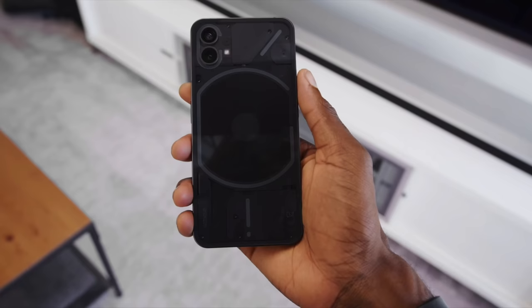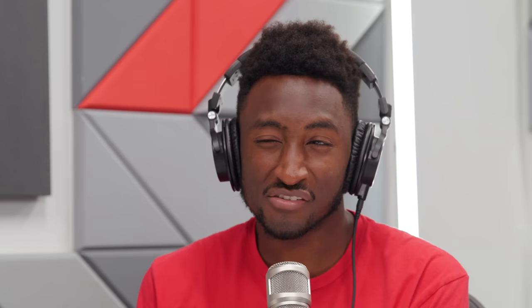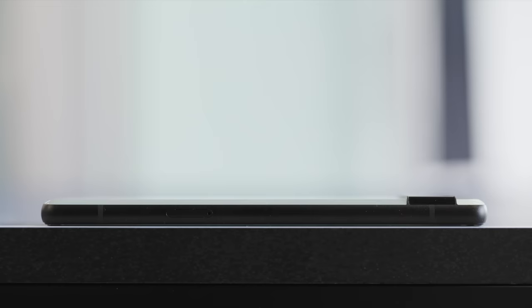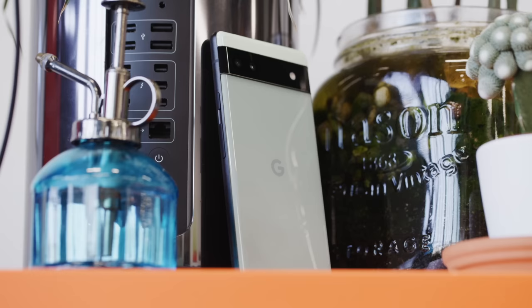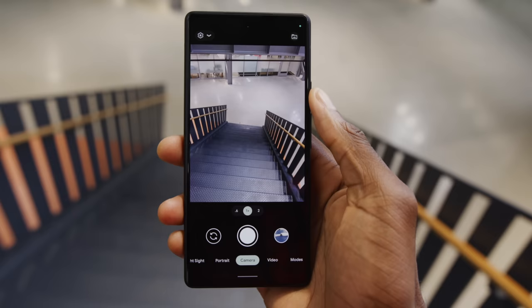That said, it's still one of the best cameras you can get at that price point. I've seen this particular Sony sensor in a lot of new phones — the Nothing Phone, ROG Phone 6, Nord 2T — and it's a B+ camera. The Pixel 6a's processing pipeline is honed, the Tensor chip is super fast, and after taking photos and videos with it, I was very happy with it — more so than a lot of flagships. The ROG Phone can't hold a candle to the Pixel 6a in the camera department.